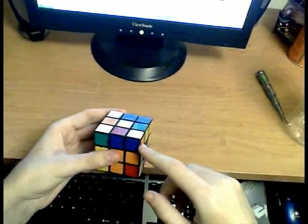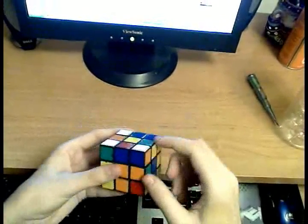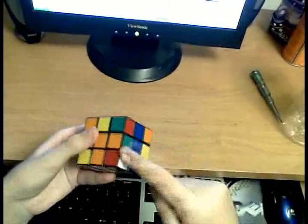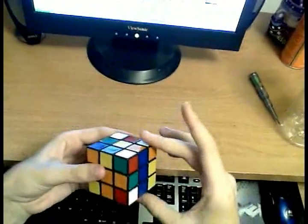Instead of hiding the corner in this case, we're going to be hiding the edge. What you want to do is align that edge first with the center piece of its color — blue with blue. Then, since we want to insert them both into this slot here, we want to turn the edge away from it.